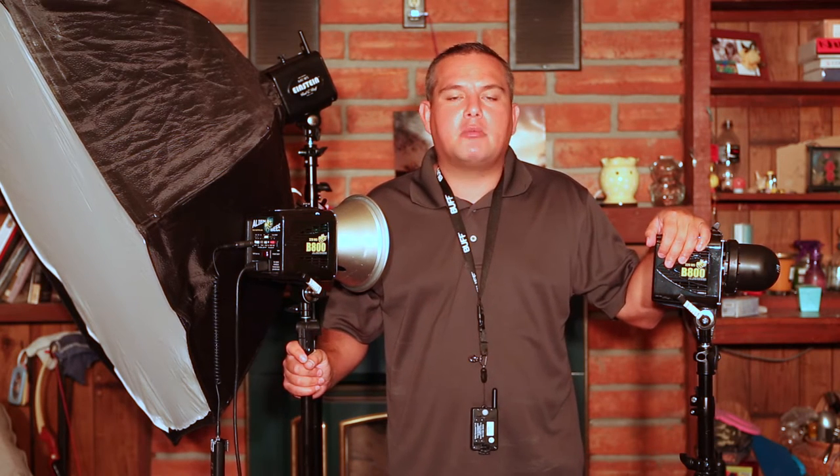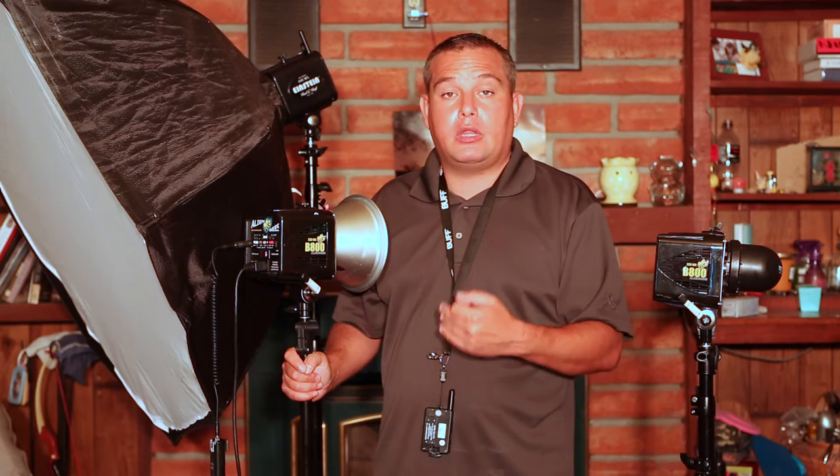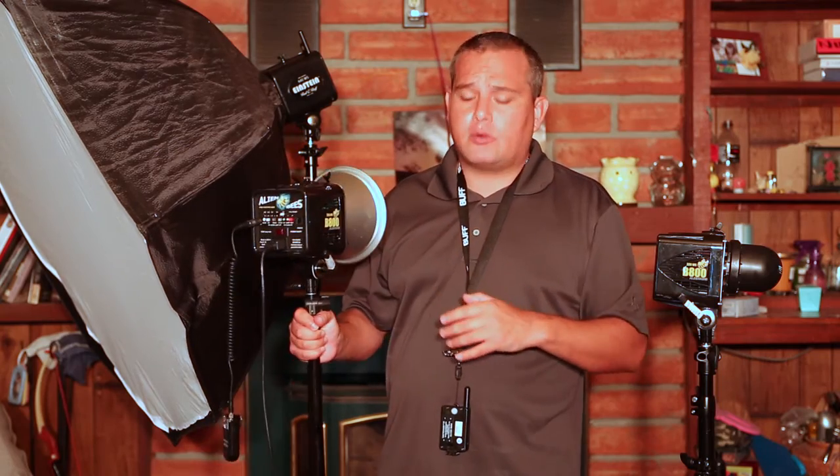Then we buy our first speedlight, we're shooting it on camera and we think we're really cool. Then we realize that shooting on-camera flash is not the best way to use it, and we go to speedlights off camera. Eventually we make the jump into some studio lights like this. And for myself and several other photographers, the hardest jump was going from speedlights to studio lights. I was very reluctant — it seemed complicated, expensive. But what's ironic is that going from speedlights to these Alien Bees was ridiculously simple. I honestly think speedlights are way more complicated than something like these Alien Bees. These things are ridiculously easy to use.